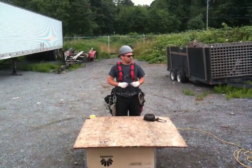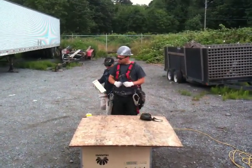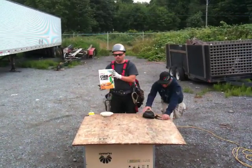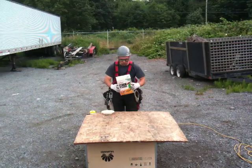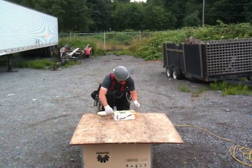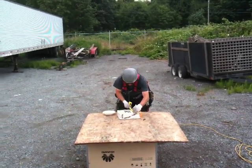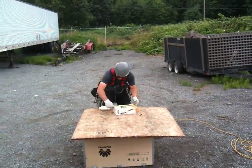Michael, may I please have the first box of cereal and the bowl? Thank you. One of my all-time favorites is Kellogg's Corn Flakes. Let's begin. Carefully mark out the box — it's best to measure twice and cut once.